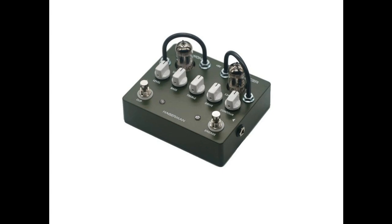Powered by a standard 9V DC external supply, the thermionic reinforcer's two clipping modes, contour control, and bass/treble knobs offer an extraordinary range of options, from mild overdrive to blistering distortion.